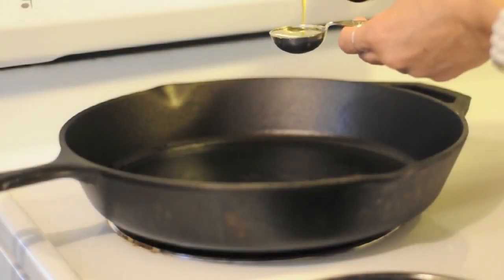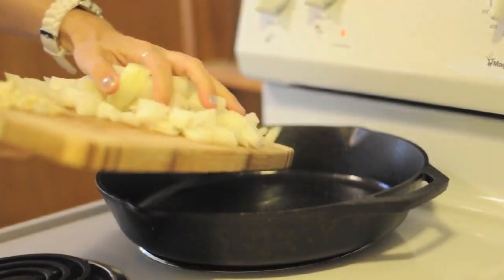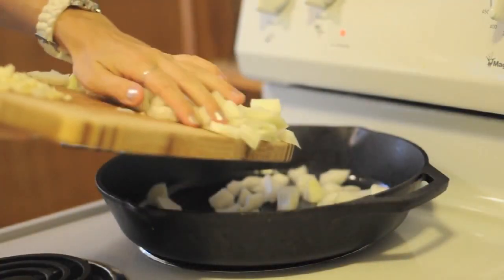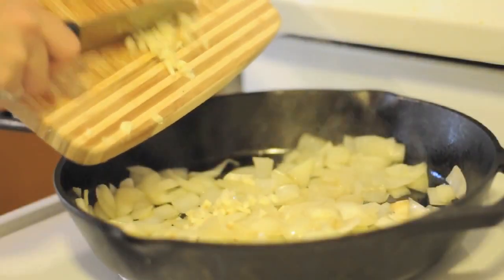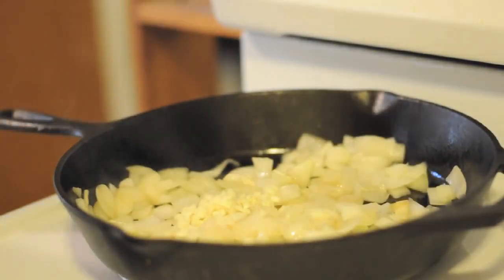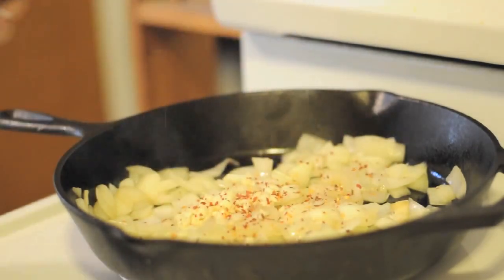In a large skillet, heat two tablespoons of oil over medium-high heat. You'll then sauté the onions until they're soft. Once soft, add the three cloves of minced garlic and then shake on about a half teaspoon of red pepper flakes.